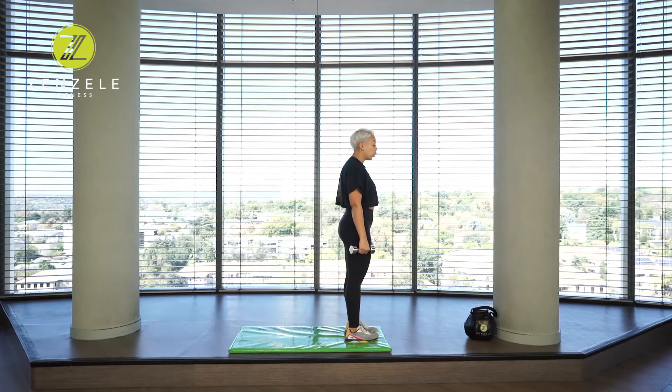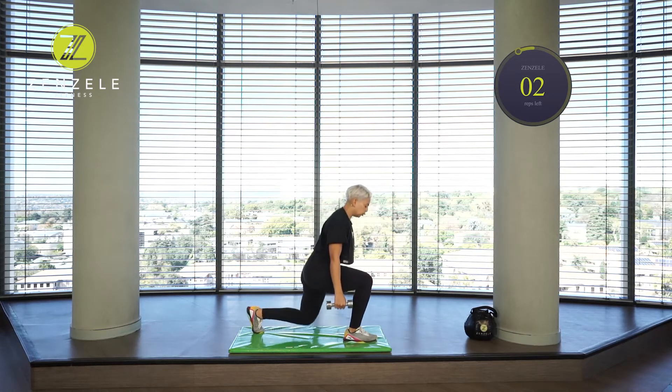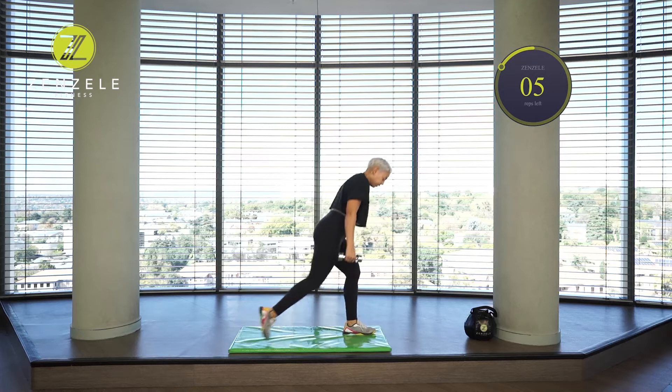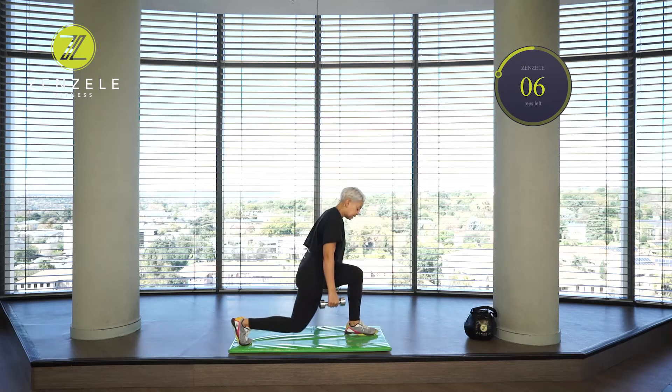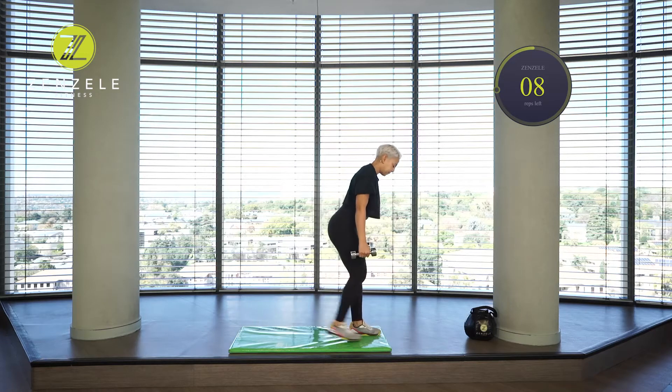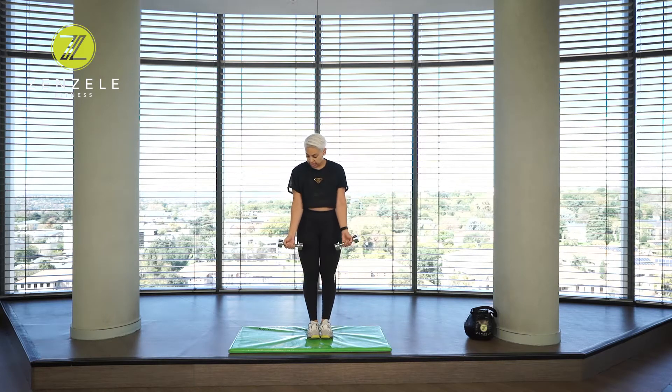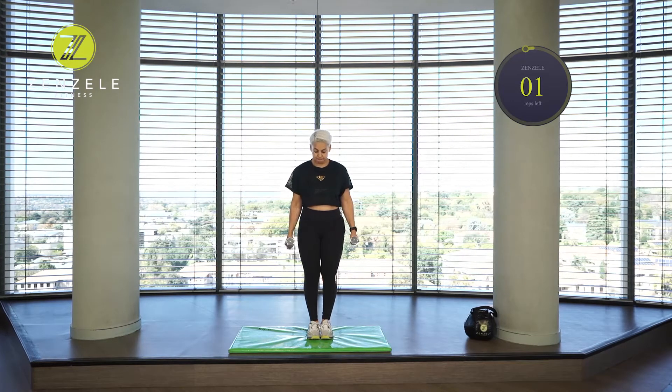Here we go — ten reps. In three, two, one. Step it back: one, two, three, four, five, six, seven, eight, nine, ten. Holding those dumbbells, doing a full hammer curl — palms facing the side, take it straight up. One, two, three, four, five, six, seven, eight, nine, and ten.